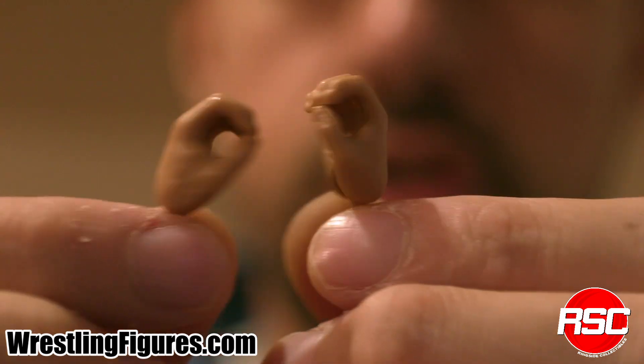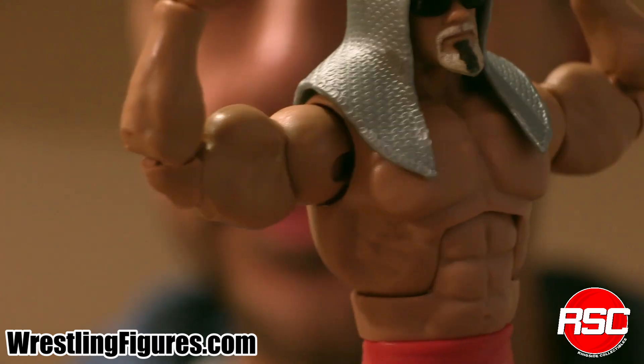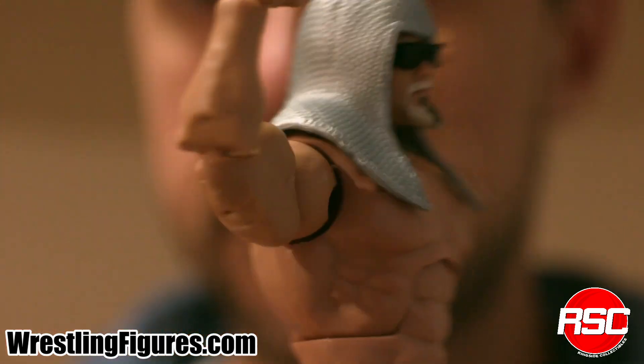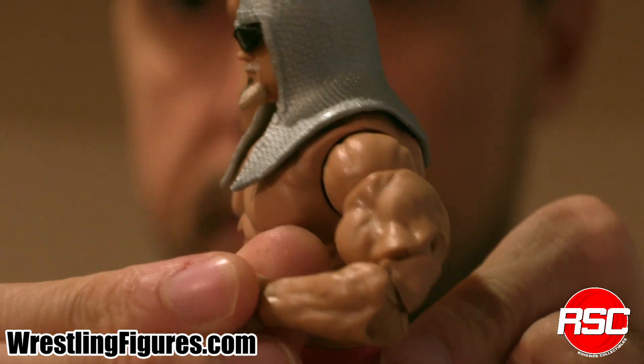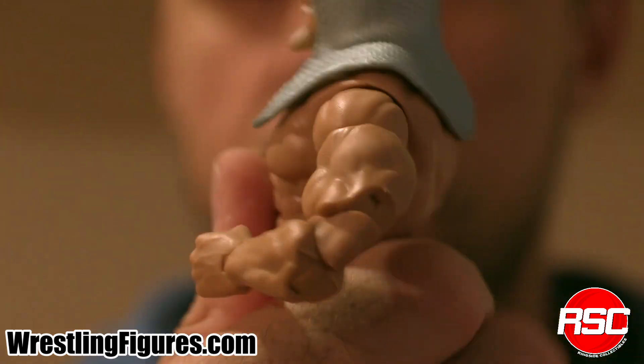Check out these two interchangeable open-hand accessories. Here's the Freakzilla himself, Scott Steiner. Look at those freaks — look at those peaks for the freaks, baby. Look at those big biceps right here looking good. Muscles, man. It doesn't get more muscular than Mr. Scott Steiner.